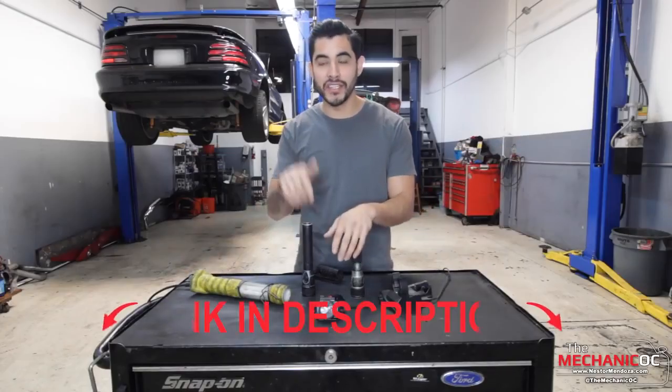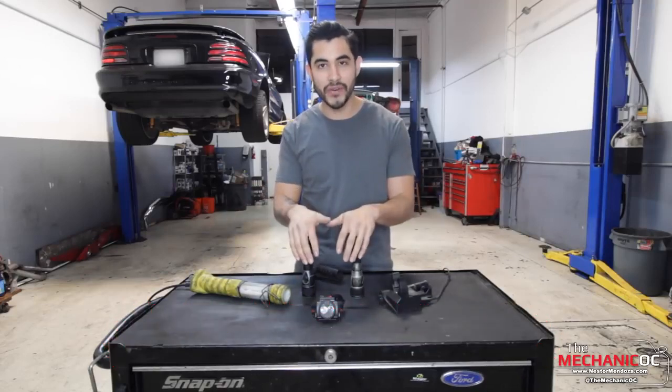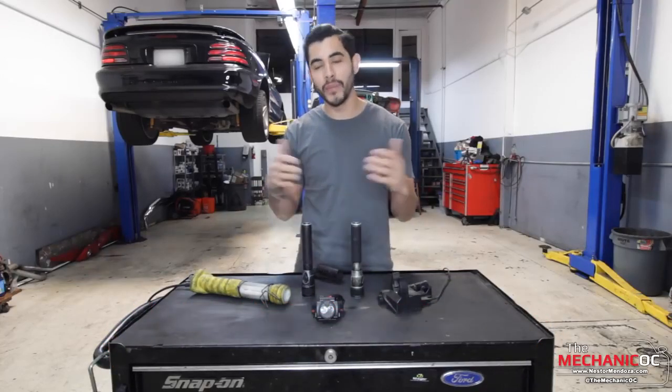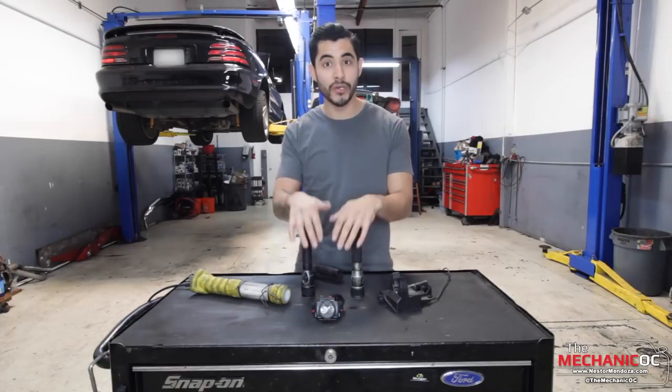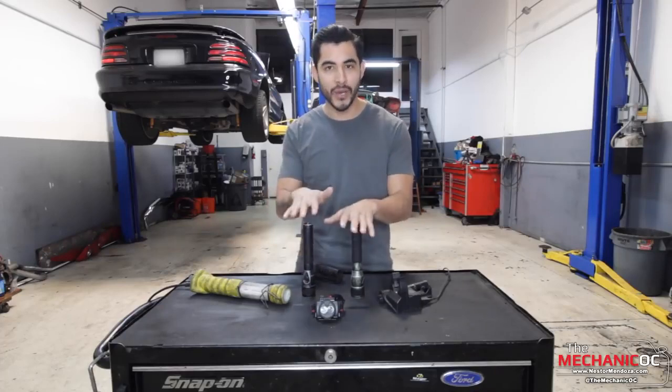Before we get started, make sure you guys check out the description below because that's where I put all the links to all the tools that I use in my videos. If you guys use those links, it'll help support the channel because I get a little bit of a commission every time you guys buy something from Amazon using those links. So thank you so much for the support, it means a lot. Let's go ahead and get started.